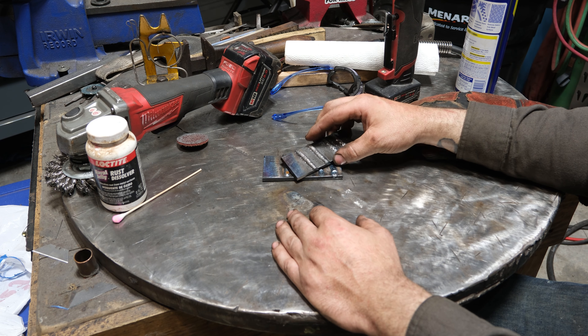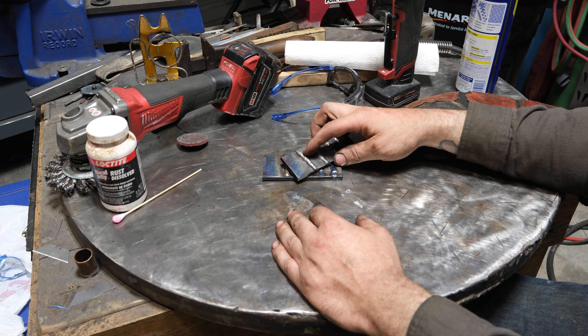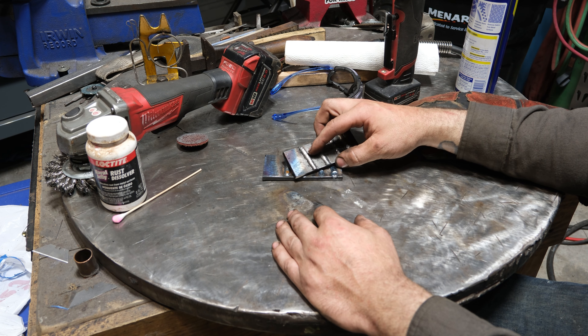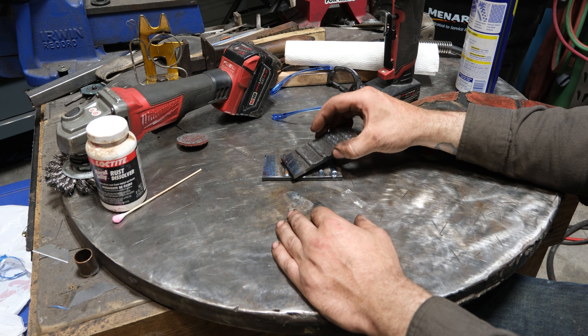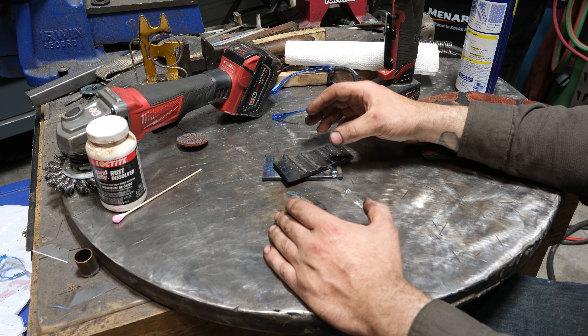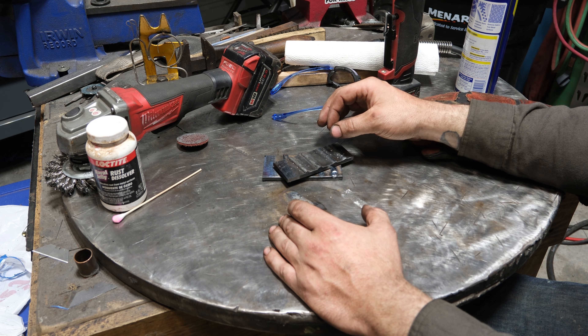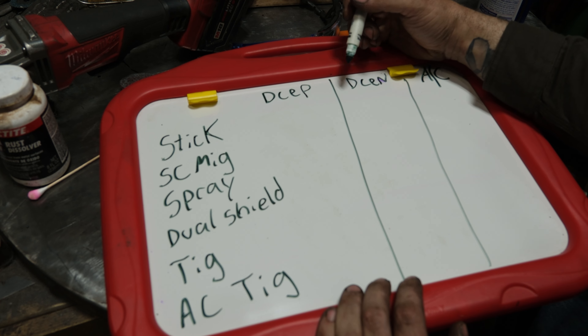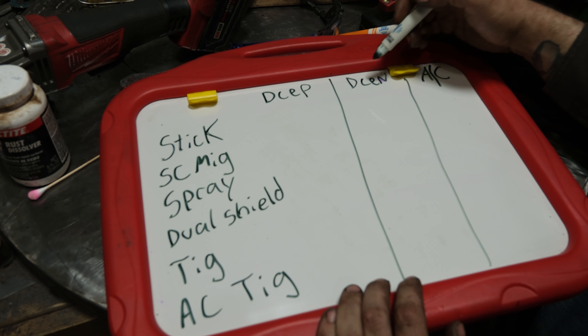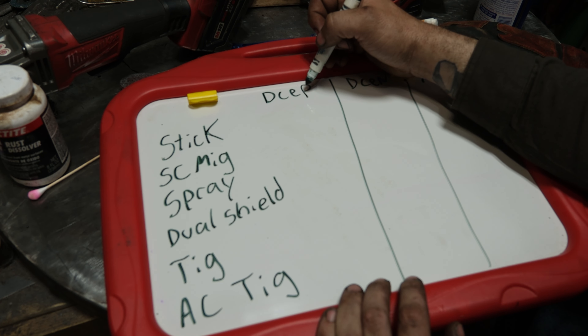Here is the cut and etch. The angle and photo quality aren't great, so I apologize. I drew a line to give a rough indication — the DCEP has slightly better penetration, approximately a 32nd of an inch, maybe a little more. That's not a night-and-day difference, but remember this is flat plate run in a flat position. Had this been a fillet weld, the difference would have been far more significant. The overall weld shows more rounded penetration and more sidewall fusion with electrode positive. Not a huge difference — it's subtle, but it's there.